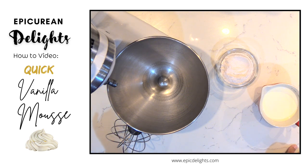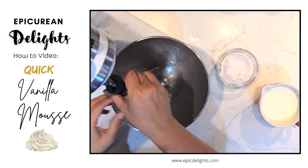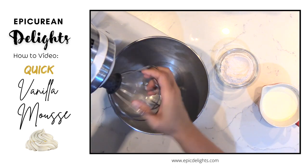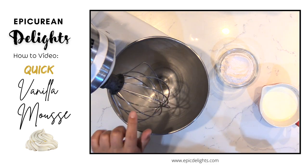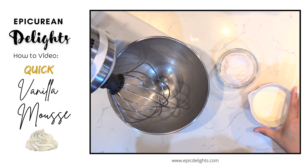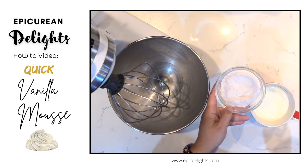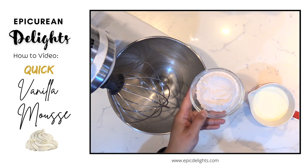Let's make a quick mousse filling that can be used in tarts or cake. Cake filling is what I'm going to be using it for, and it's very easy. I have a bowl here that is chilled along with my whisk attachment. I have some chilled heavy cream and some vanilla bean white chocolate pudding mix.